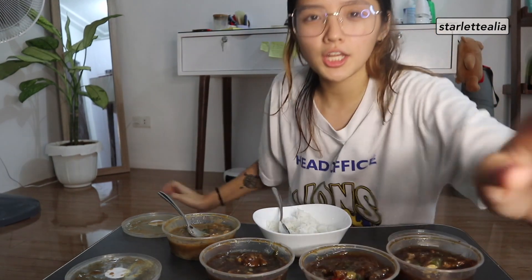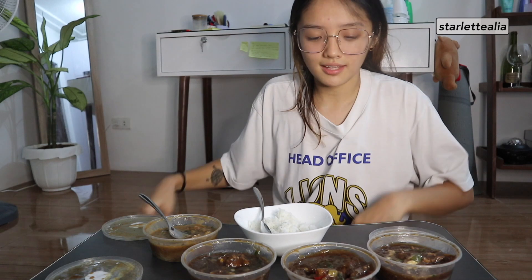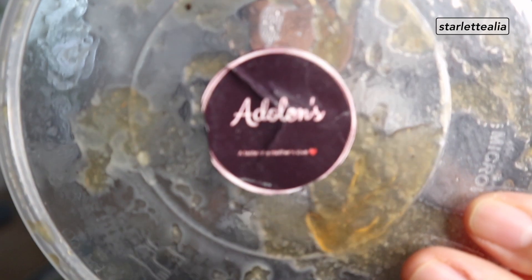So let's begin, because I haven't had dinner yet and I'm hungry AF. So why do I have my bowl out? Because I'm only going to eat — this is my dinner. So thank you so much, Adolence, for sponsoring tonight's little mukbang.